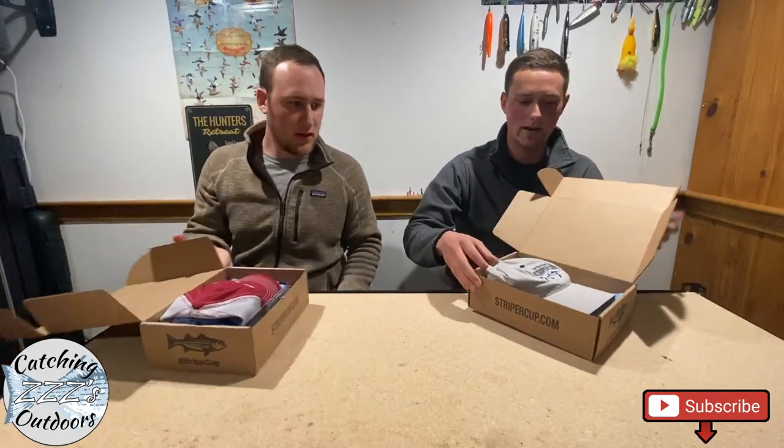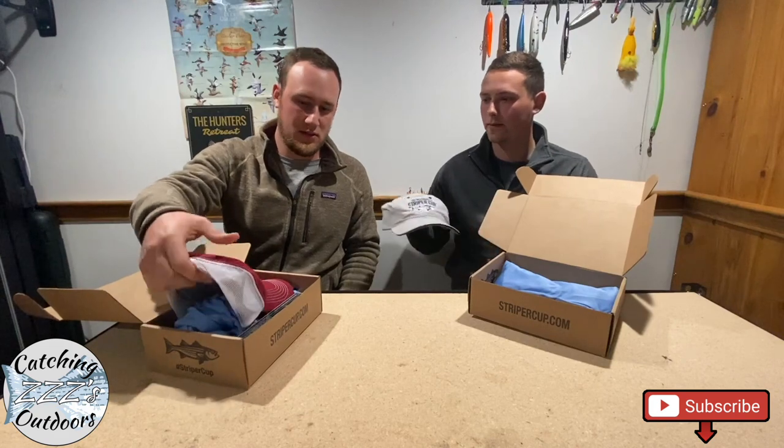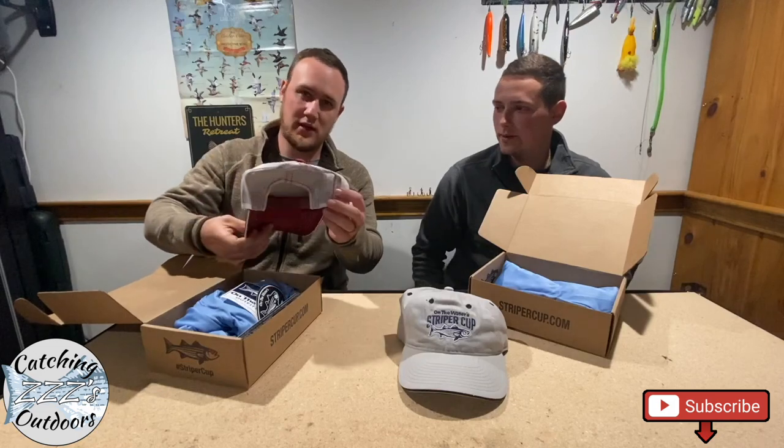All right, so right off the bat I have a hat — a gray On the Water Striper Cup hat. Oh, you got a different hat. Looks like mine's red. So see, we already got something different here — trucker style hat.